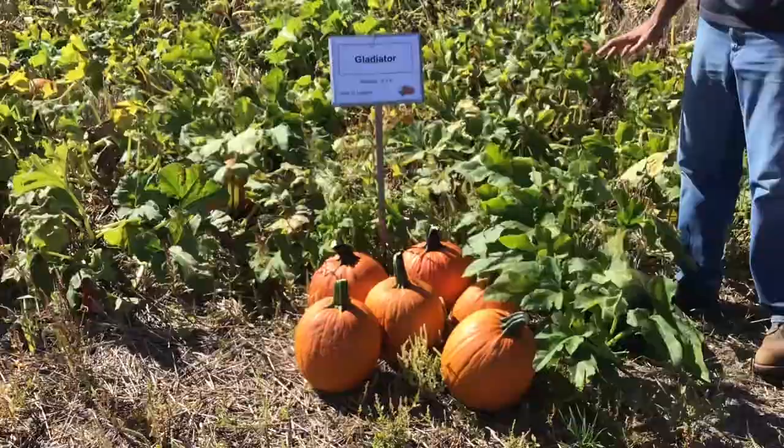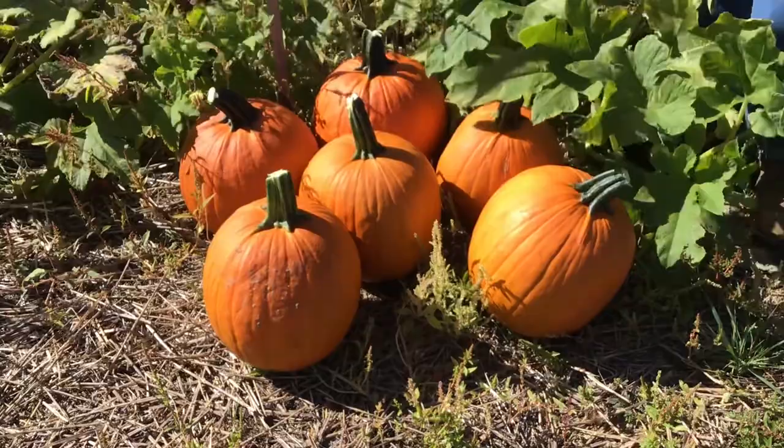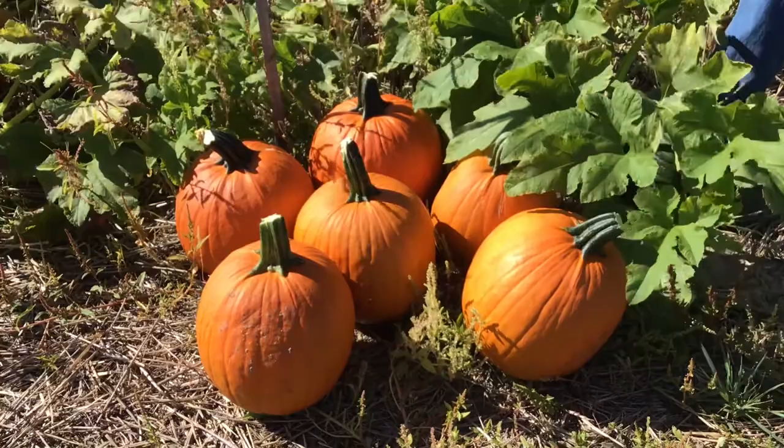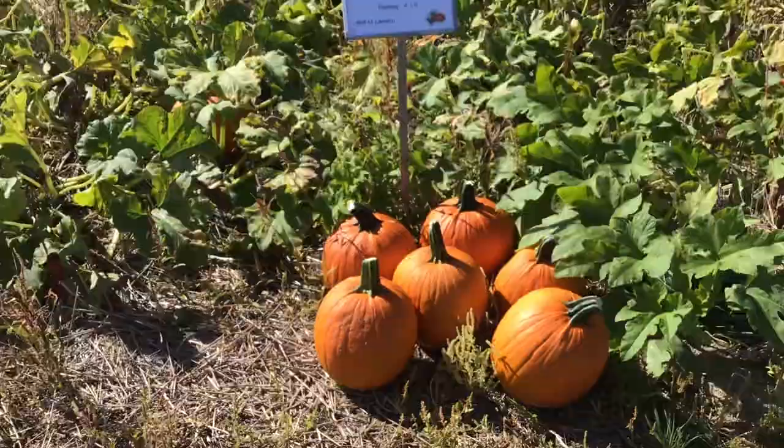Next we have Gladiator. Gladiator has a little different handle attachment — you can see a slightly larger handle. This year fruit were closer to around 15 pounds, though I've seen Gladiator get a little larger, sometimes even closer to the 20-pound range. Fairly average yield and a nice fairly good, dark color.